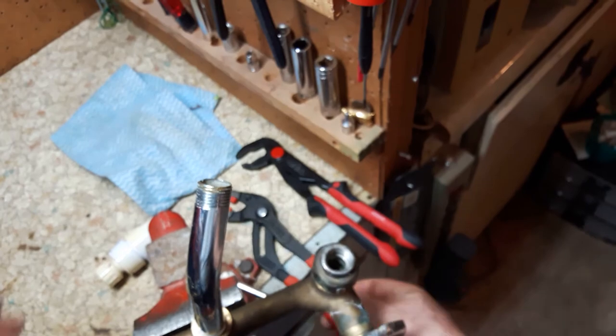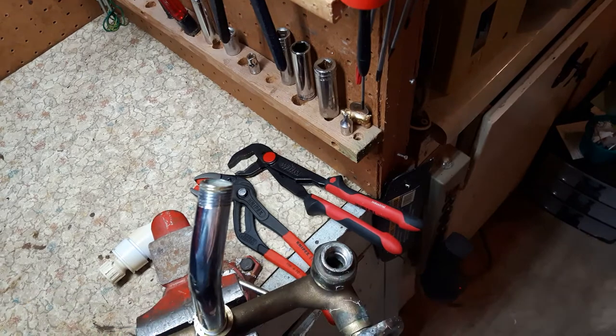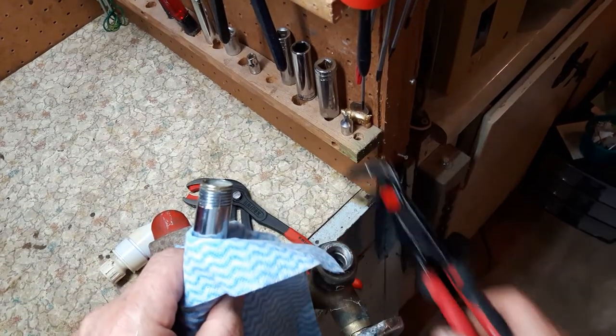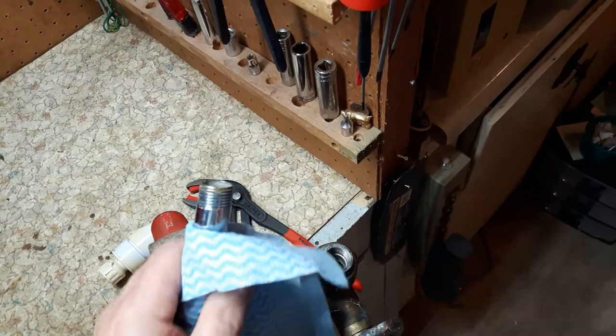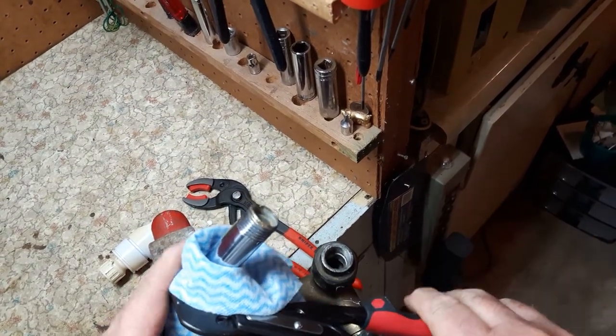A lot of people just use something like a J-cloth. I used a J-cloth and then used my Weeha pliers and just tightened it some more, and as you can see it tightened quite a bit more.